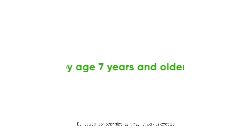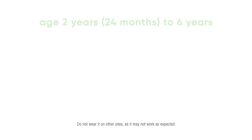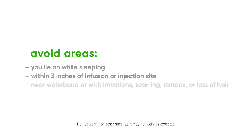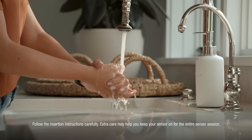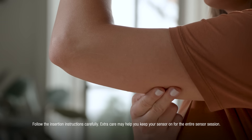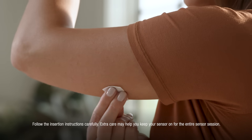To insert your sensor, first choose your sensor site. Before you begin, wash and dry your hands. Choose a site on the back of the upper arm with enough fat to avoid muscle, in a site that is not likely to be bumped or pushed. Clean your site with an alcohol wipe and let it dry for at least 10 seconds.